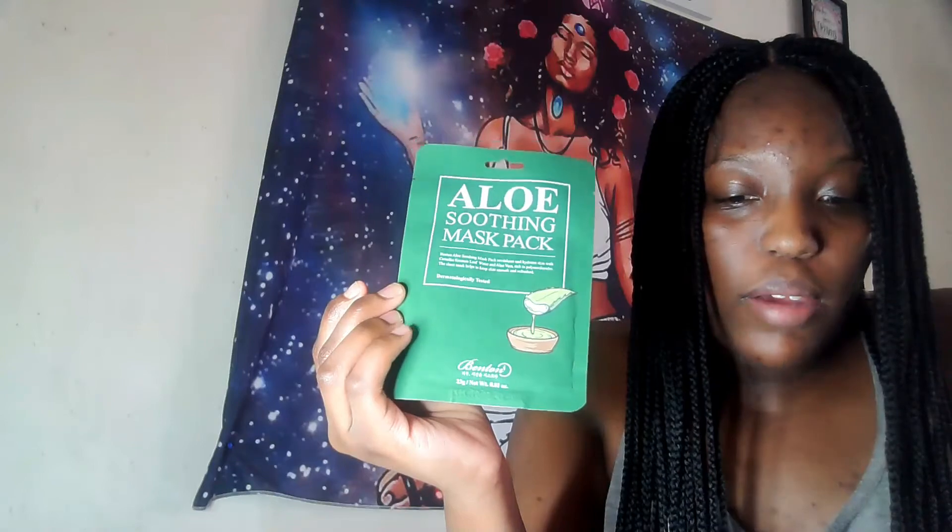The last thing I got is from Burnton, and this is the Aloe Supermax. I love this packaging too — it's a pretty green color. I actually got two of these, so I cannot wait to try this.